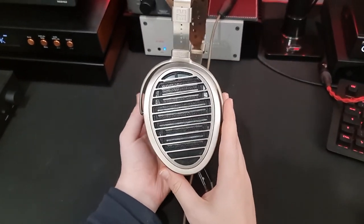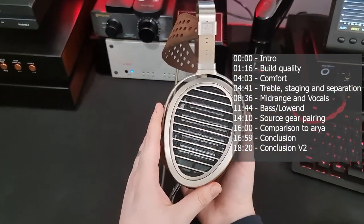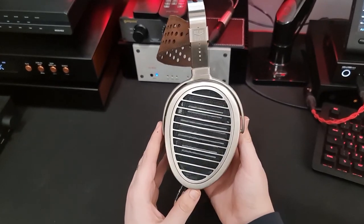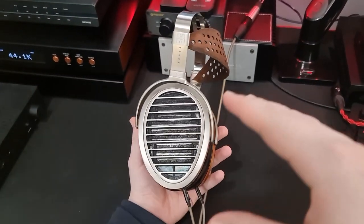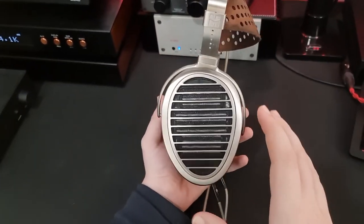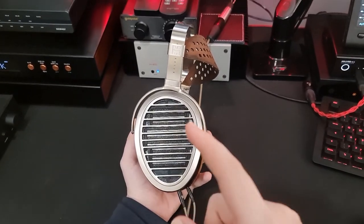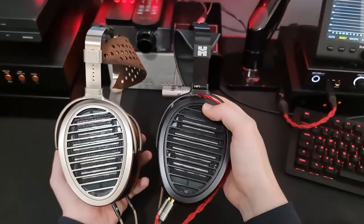The HE-1000 V2 from HIFIMAN. These were sent in to me by Talbot Hound — thank you very much. I'm going to do this review slightly differently than I normally would. Normally I just talk about the headphone, what I think of it, how it sounds, what I think it's good for, not good for. I'm actually going to talk about this one both alone and quite extensively in comparison to the HIFIMAN Aria.